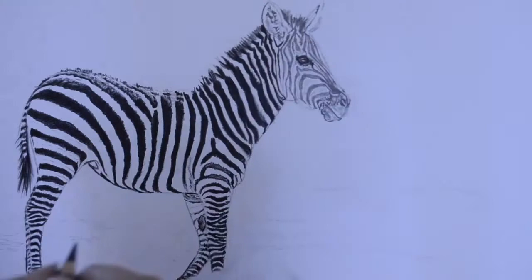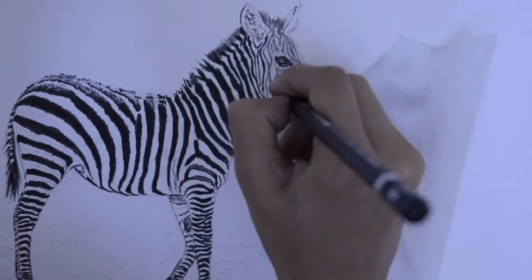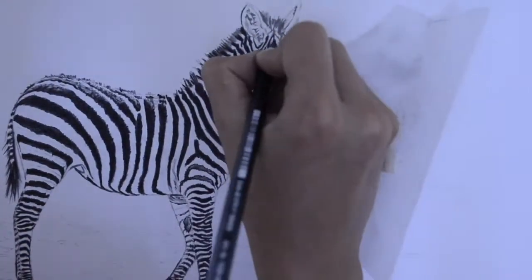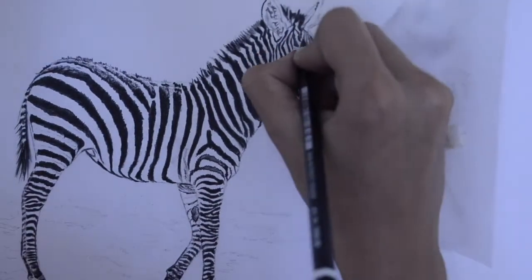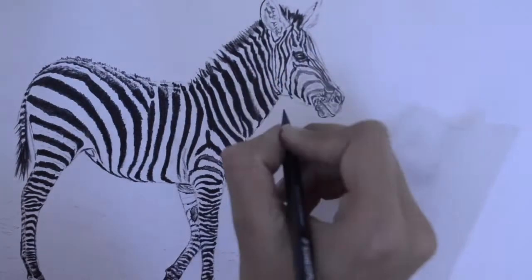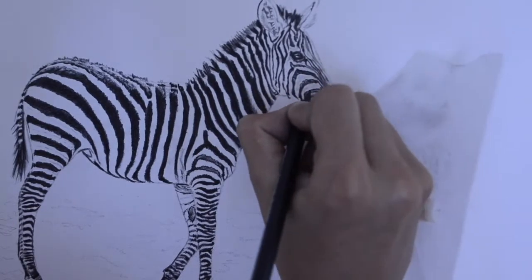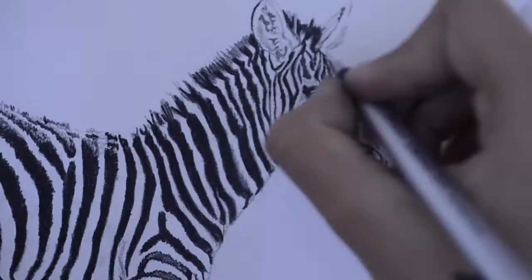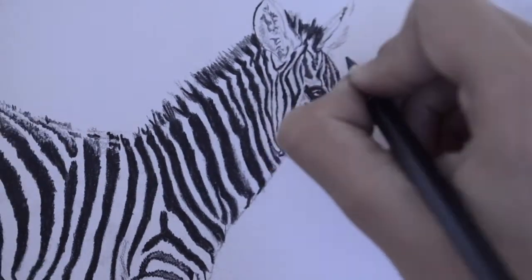Now I'm going over all the black portions on the face. The tricky part was that the face of the zebra was so small it was getting really difficult to keep pencils sharpened and get fine details in there. So I had to go back and forth with my Mono Tombow eraser — I used a blade to sharpen the eraser tip, cleared portions to white, then went over again to get an accurate drawing for the facial portion.